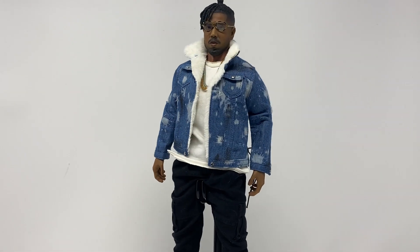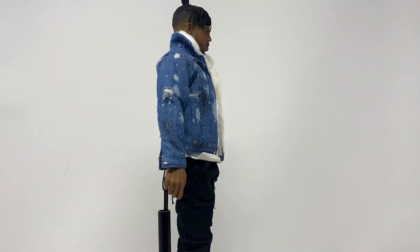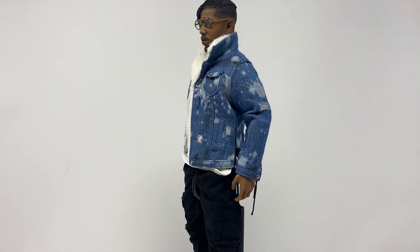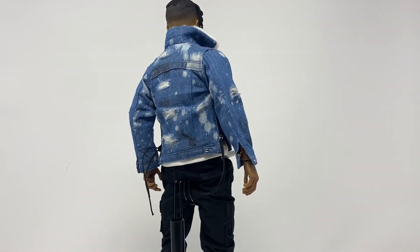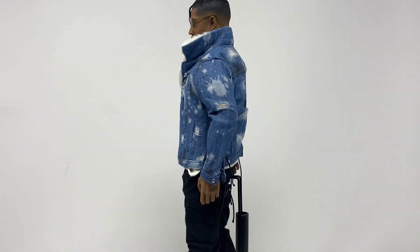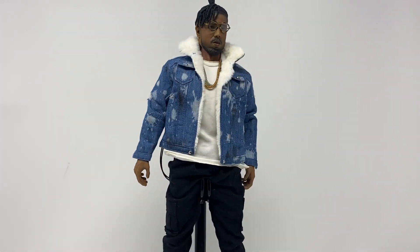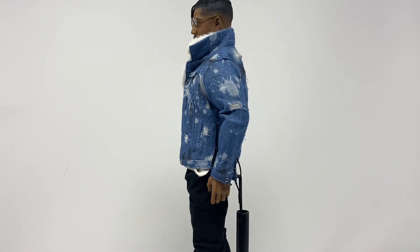Today we have a very casual Killmonger. This is the outfit he wears in the scene in the museum — somewhere in the British land, where they steal or tool the Vibranium axe. So this is the outfit he wears in that scene, not one that I would have expected to have been made.